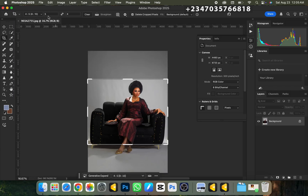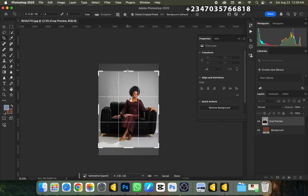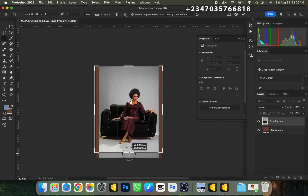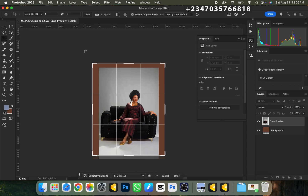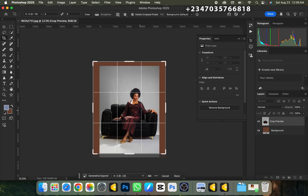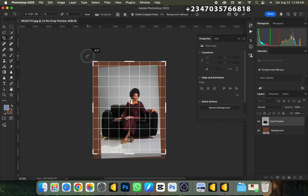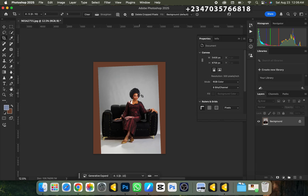I'll make sure I'm selecting 4x5 — right now it's on 5x4, so I'll click the arrow to switch it to 4x5. I'll expand it the way I want from the top and from the bottom, then tilt it slightly to the left because it's slanted a bit to the right. I'll adjust the angle, click OK, and Photoshop will expand the background for us. The next thing is to separate our subject from the background.